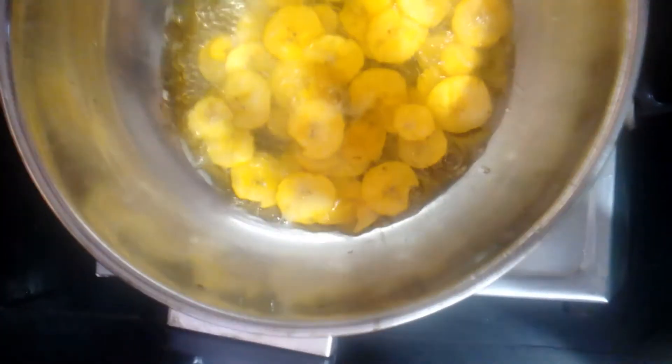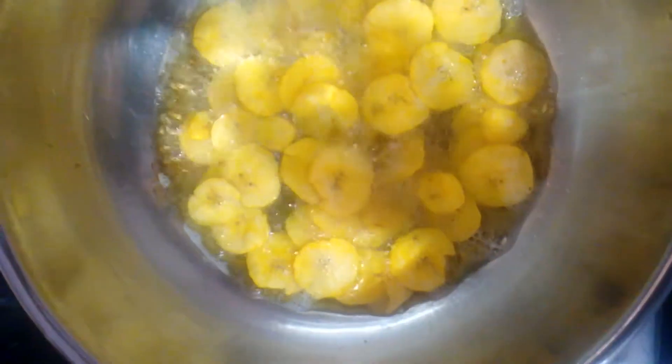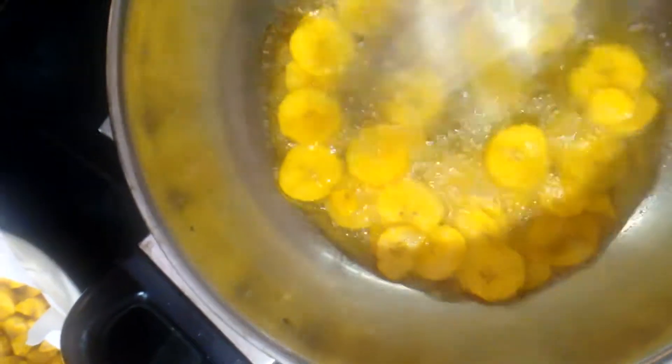I am going to put the dish in the middle of the glass. I will put the dish in the glass. Let's add the dough. If you like the egg, you will put it on the egg.